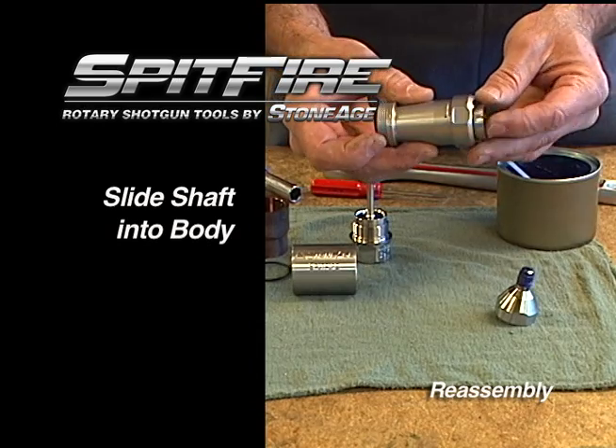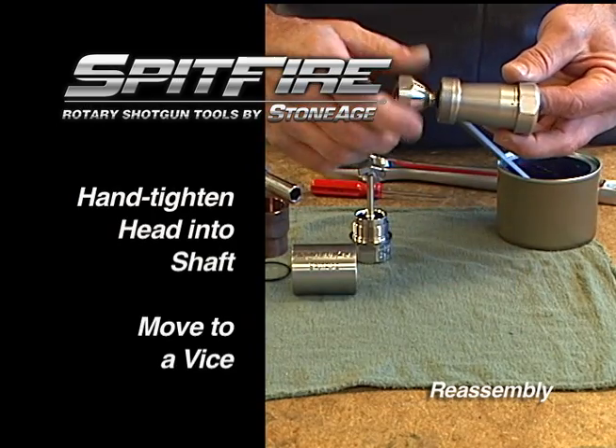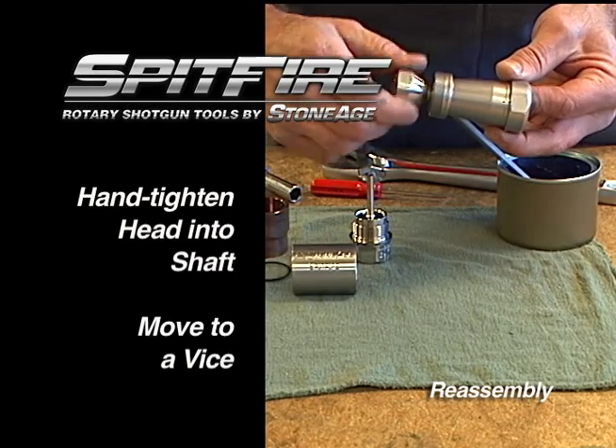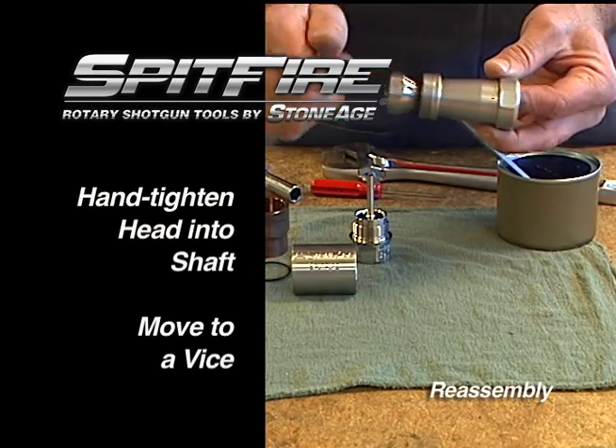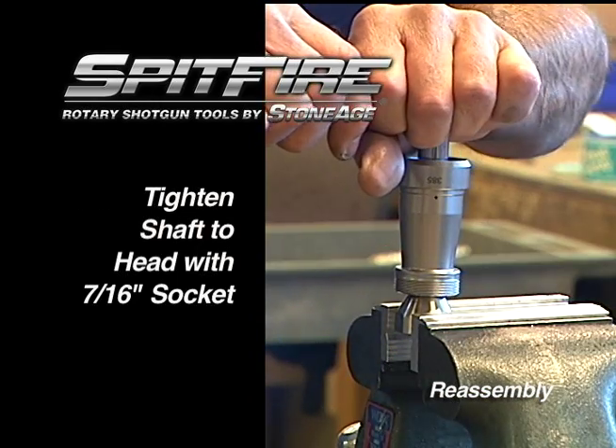Next, slide the shaft into the body and hand tighten the head to the shaft. Now move the assembly to the vise and secure using the wrench flats on the head.